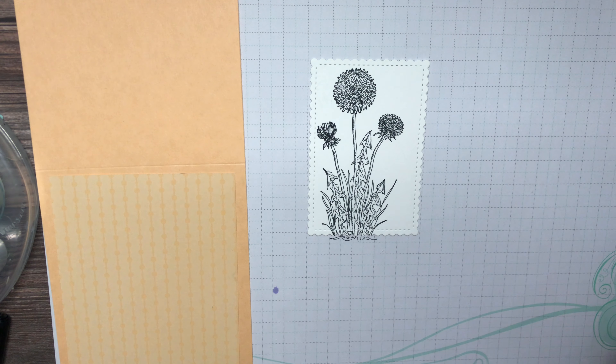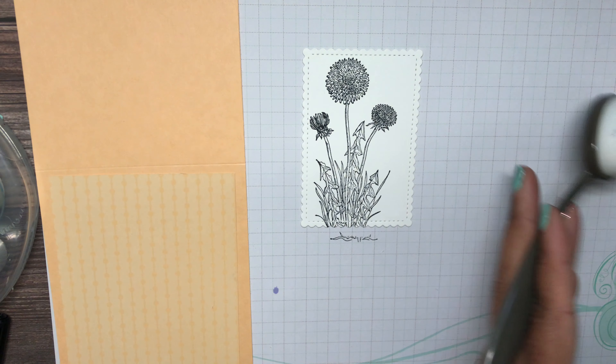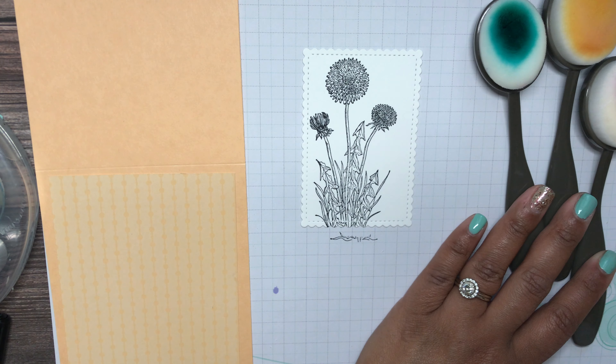I've gone ahead and stamped my image in Memento black ink. I'm going to bring in my blending brushes and show you how I bring in some color without it being too much. I'm going to use three blending brushes — Soft Succulent, Pale Papaya, and Misty Moonlight — just to give my flowers some color.